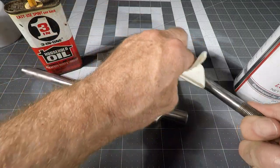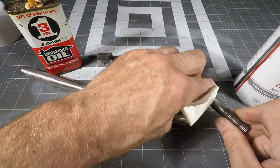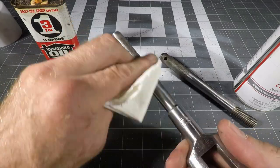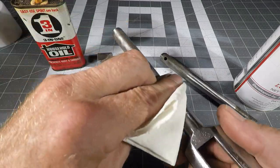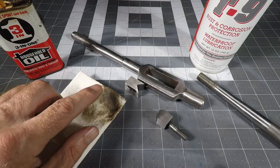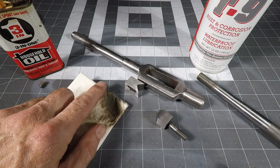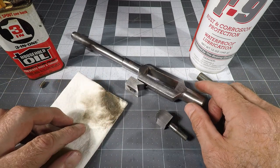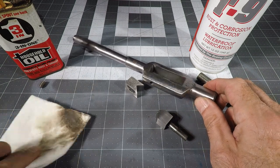If you haven't found this stuff before, it's a little pricey, but it lasts forever. You can use a can of this and it'll last the rest of your life because you really don't use very much. As you can see, a bunch of dirt came off — partly from the Scotch-Brite and partly from all of the metal that I've ground off — but now it's all clean and shiny.